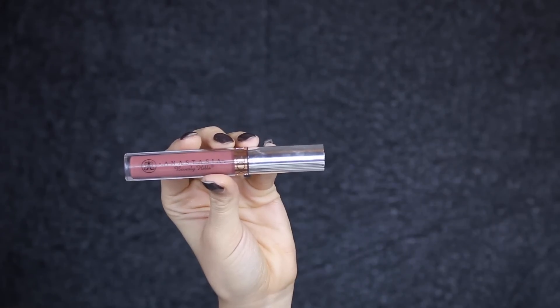For lips I'm using the new color from Anastasia Beverly Hills called Veronica.